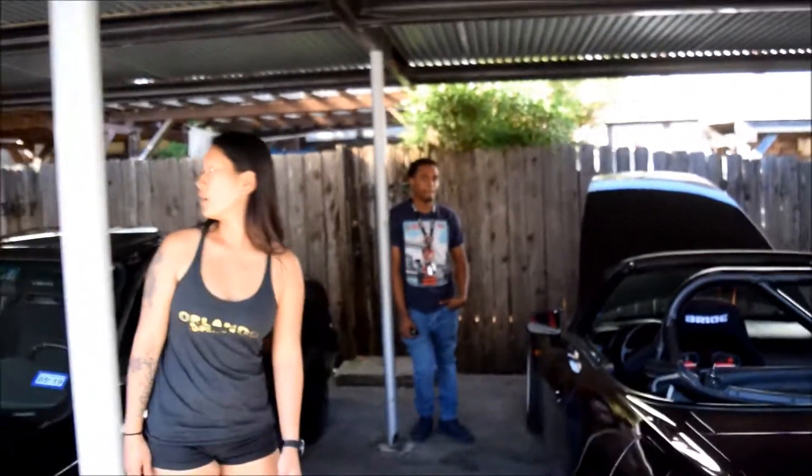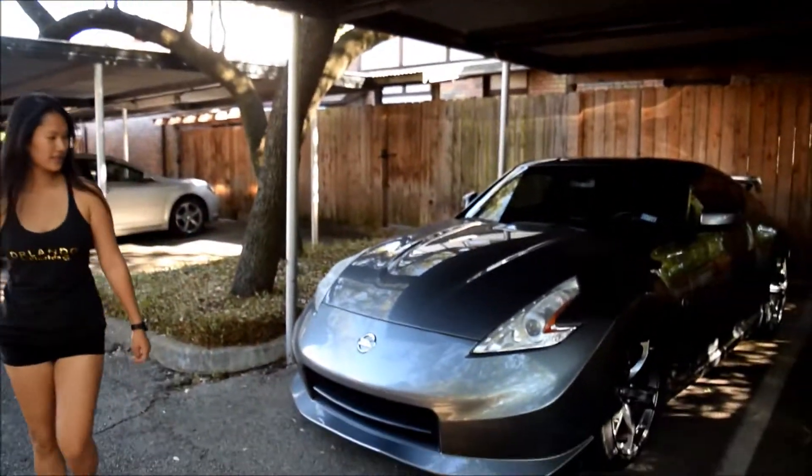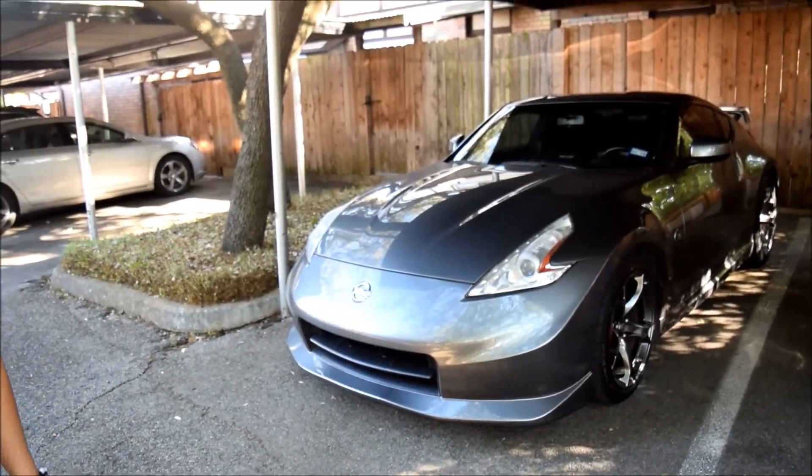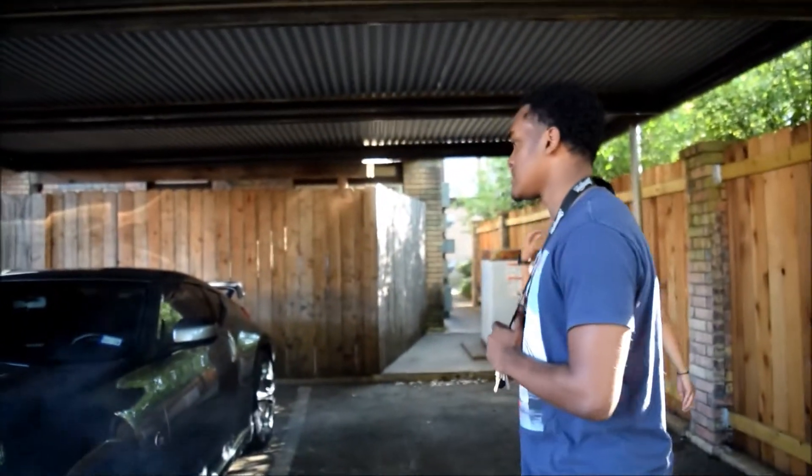We also have Deandre's 370Z over there — the NISMO. What year again? 2013. So this is a more up-close look at Deandre's 2013 NISMO 370Z. A lot of you who watch the videos like the 370Z — you like Marco's 370Z — but this is the NISMO. Marco's is the base model 370Z, and this one is a NISMO, which is pretty stock-looking for now. Deandre has plans for it.